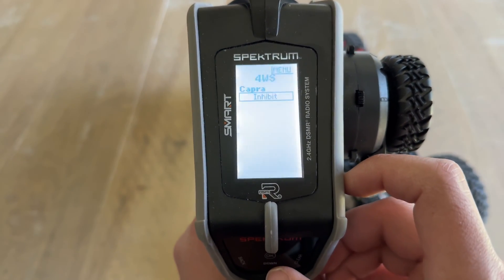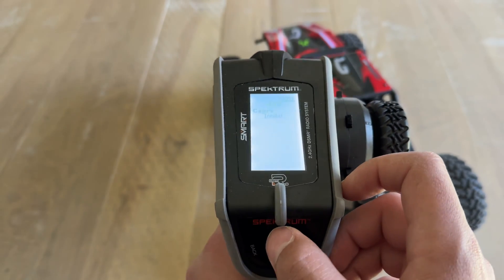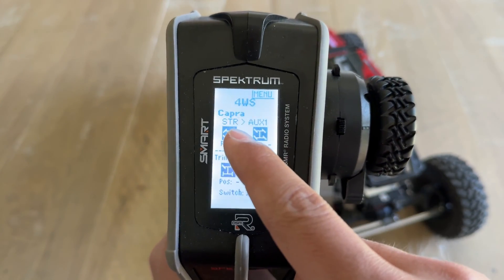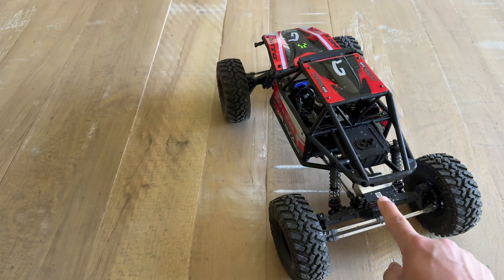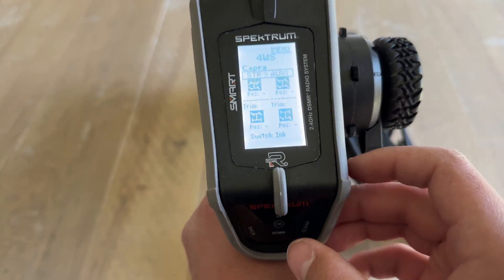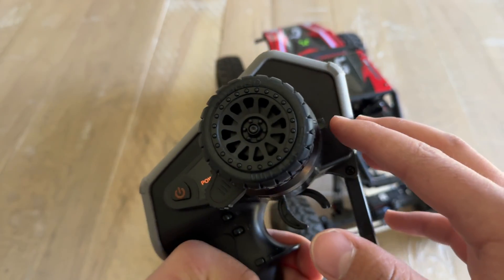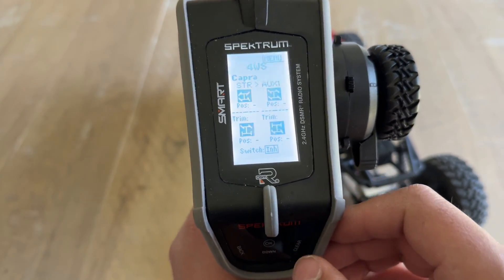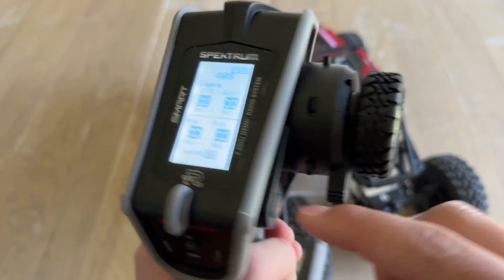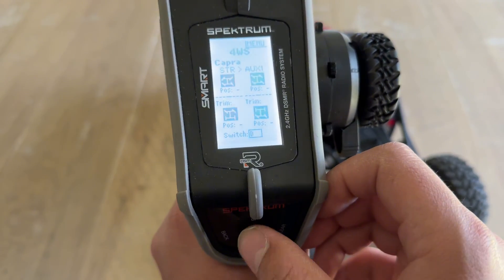Hit okay and select okay on the Inhibit, then tap up. You'll see Steering to Aux 1, which is what we want because Aux 1 is assigned to the rear steering servo. Hit okay on that. Now here is where you select your switch position. I'm going to use Switch D — select okay so the switch is highlighted, flip the switch, and it is automatically assigned to Switch D.